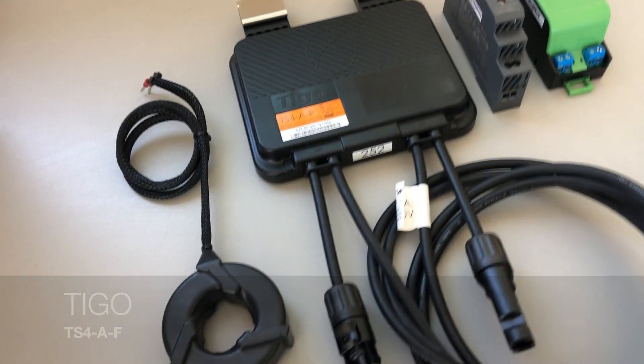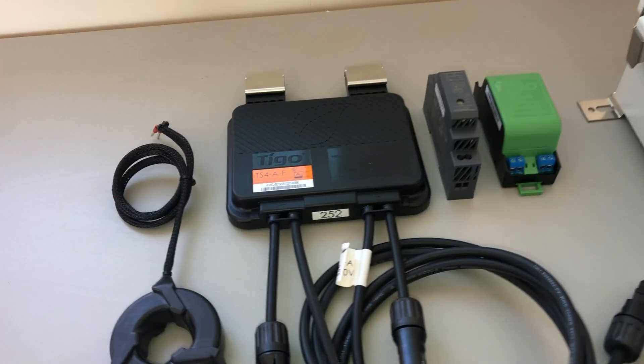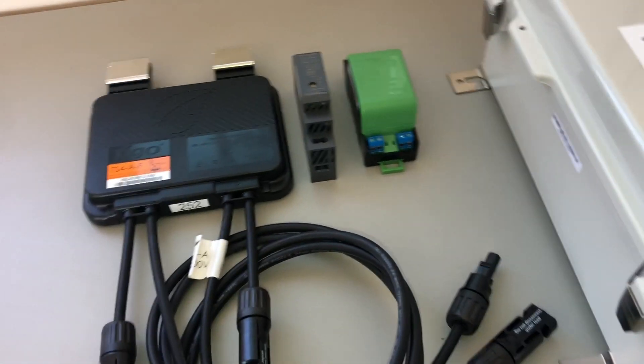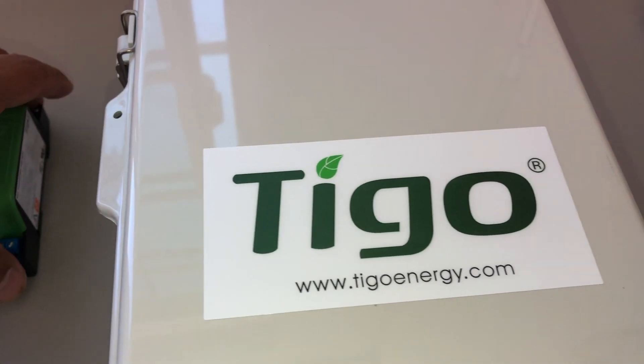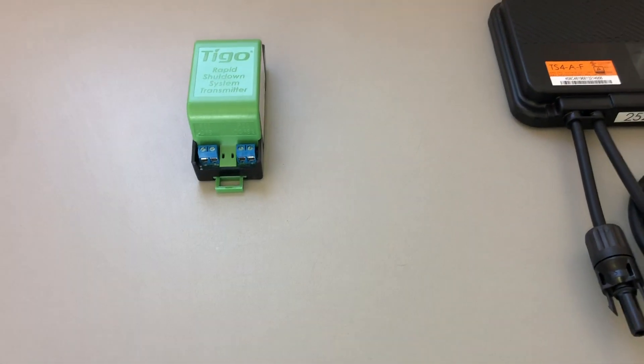I wanted to go over the rapid shutdown — it's the Tigo TS4-A-F. Here are all the components that come in the box. Here's the RSS transmitter, and we'll start here — it connects to the inverter.